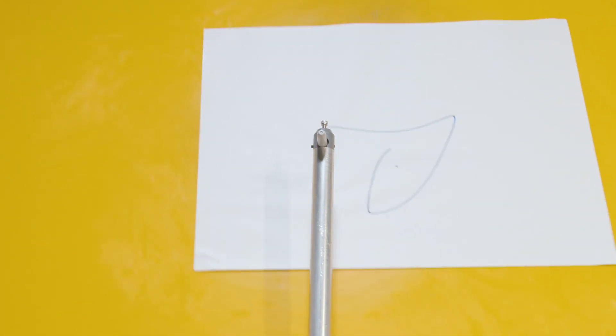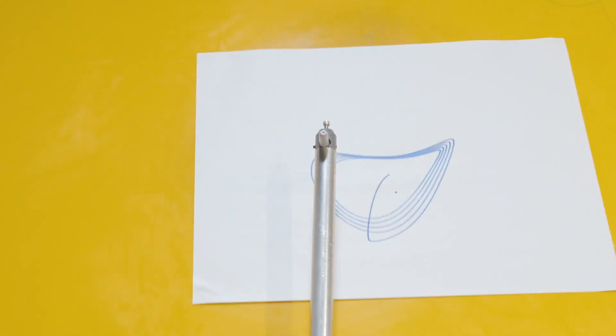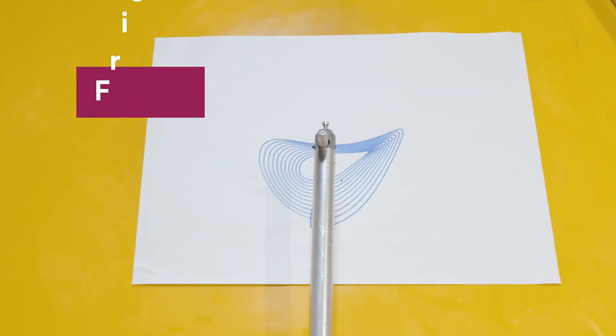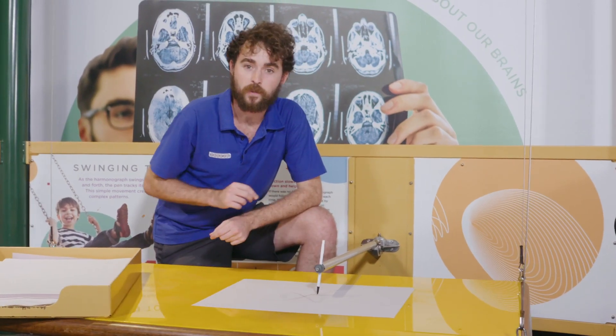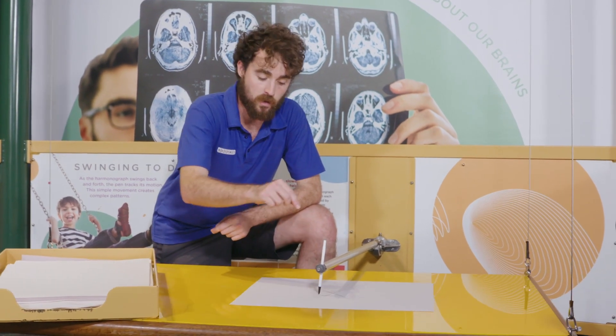You'll notice that the lines don't add up. This is because momentum is gradually lost due to friction. Eventually, the pen will make its way back to the centre of the page.